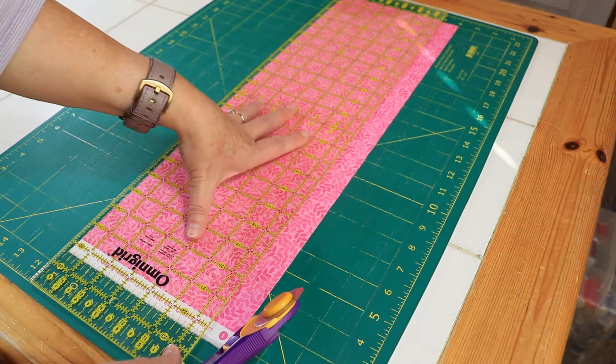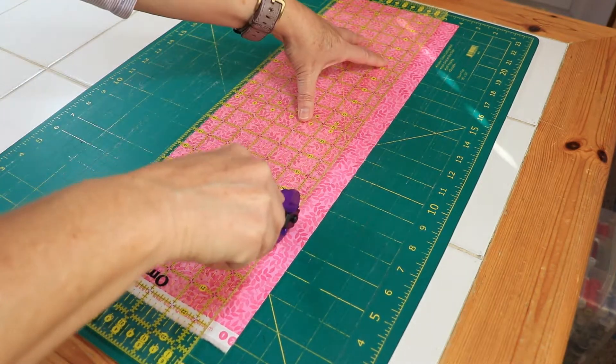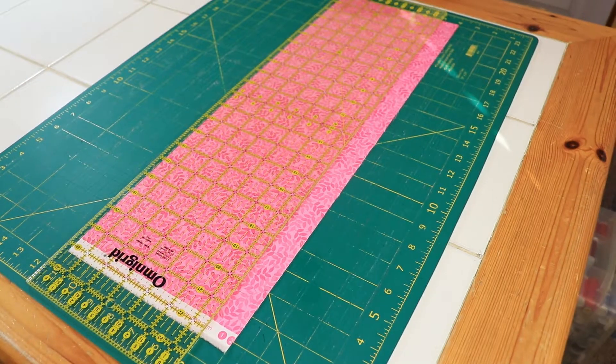The first thing I need to do is cut a 1 inch strip on the straight of grain, not the bias. The longer your strip, the bigger your flower. I usually choose to cut a 40 inch strip, since that's the width of my fabric.